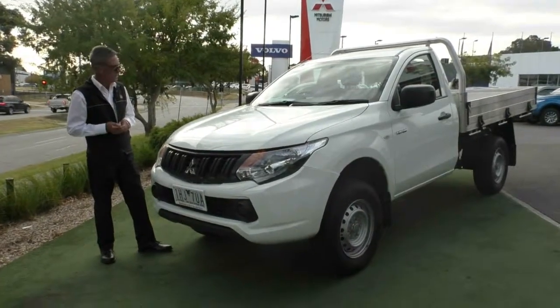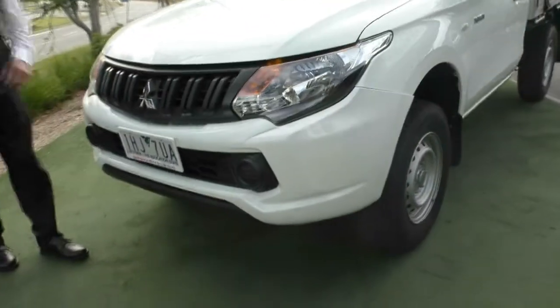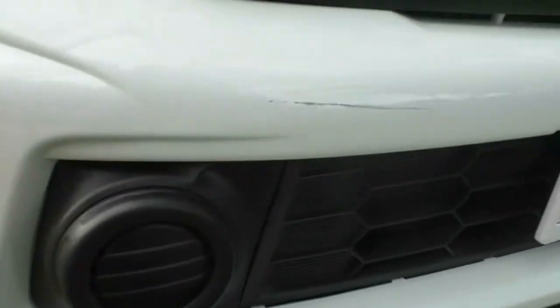Starting at the front of the car, as you can see, it's finished in just a straight white. There is just a minor mark on our front bar there which we'll probably polish off, a couple of minor little stone chips, but overall it pretty much presents as new.